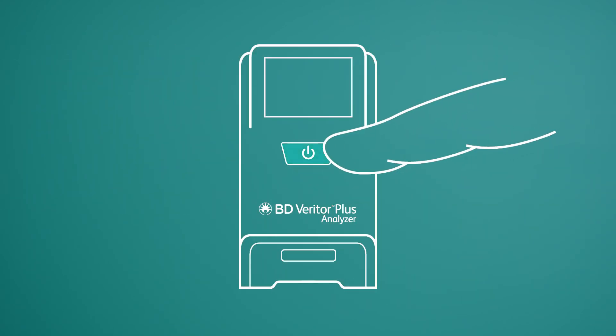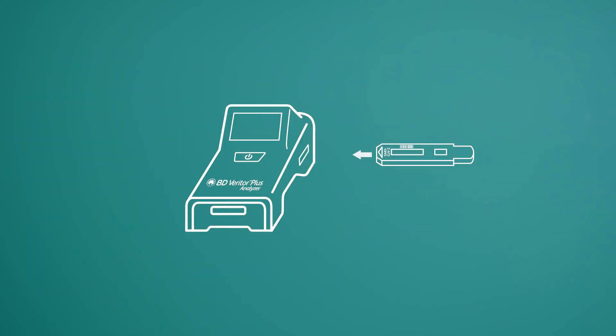Power up the BD Veritor Plus analyzer, insert the test device, and read the results. That's all there is to it.